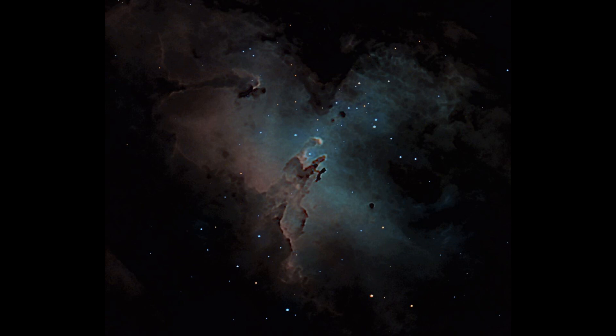Here's a close-up of the center of the Eagle Nebula showing the Pillars of Creation. It's interesting to note that the object in the center that looks kind of like a rooster holding a crossbow is five light years tall — so that little object right there is 30 trillion miles tall.